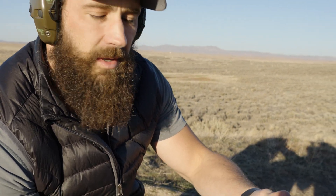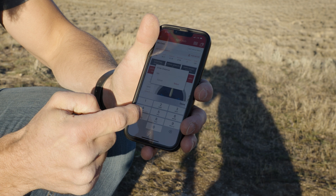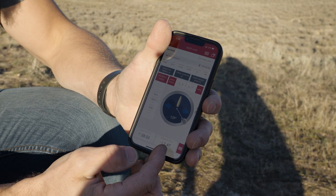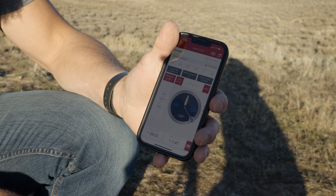We just got done shooting 510 yards and it shot pretty well. We'll go down and show you the target in a minute, but we're just going to bang out some steel at 1017 yards real quick. I just typed in 1017 yards — 28 minutes — a little bit of wind, I'll adjust that for the shot, but we're going to dial 28 minutes and see if we can ring some steel.